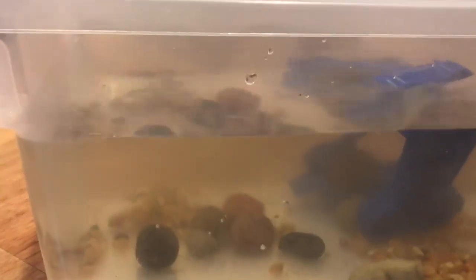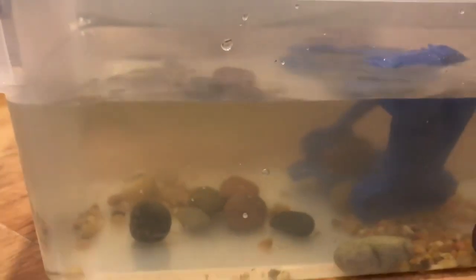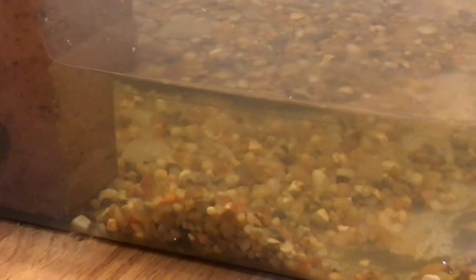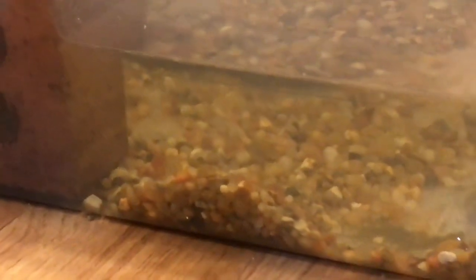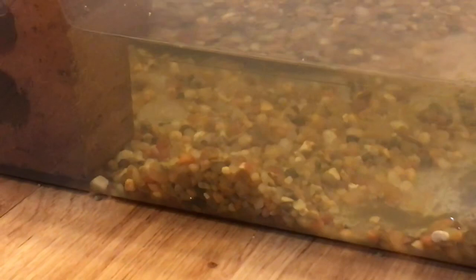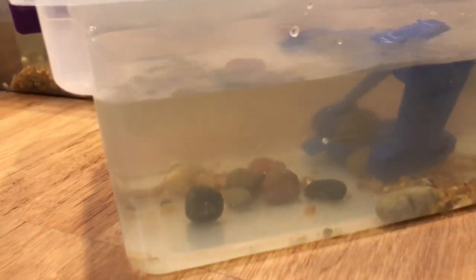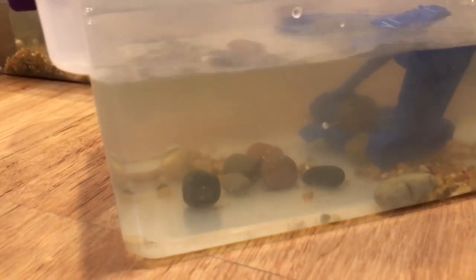Now that I've got the water in and the decor in, I'm just gonna leave this to cycle for a day or two. It's really cloudy right now because the parent container — I actually just changed the water and cleaned the gravel. So it is really cloudy, and when I moved that water into here it made this one super cloudy too. But it should be clean in a few days, so I'll see you there.